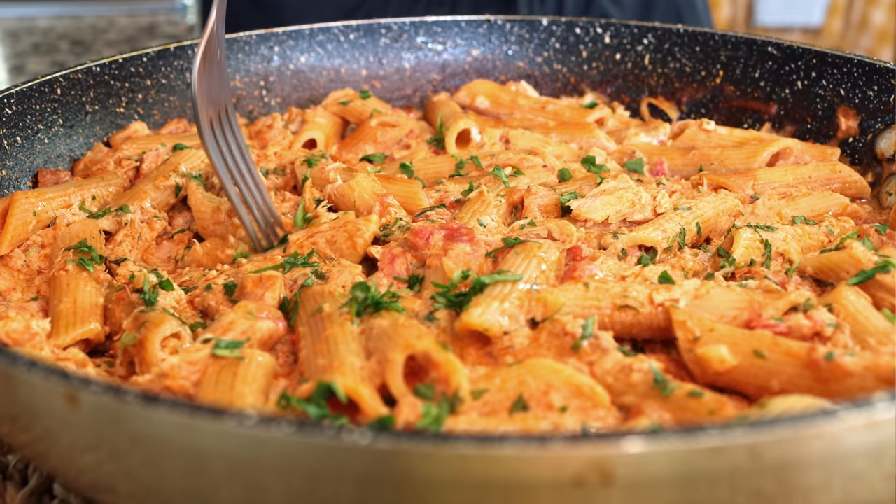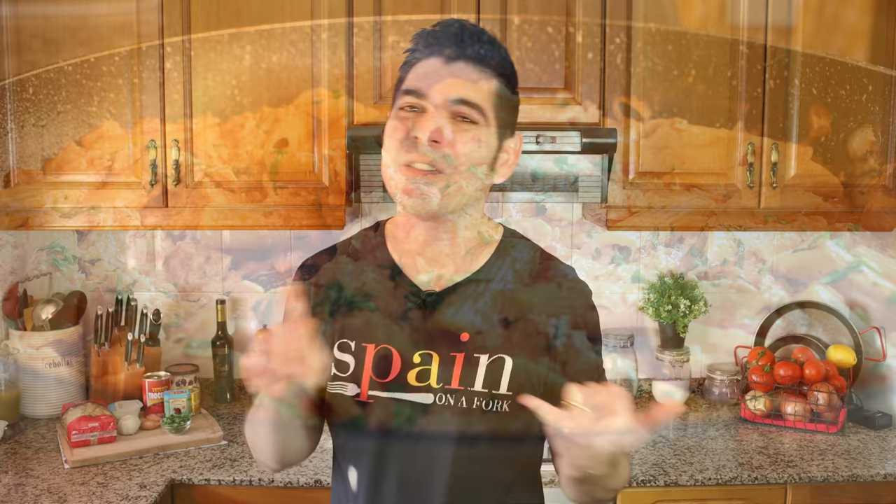We're talking a one-pan creamy tuna pasta. Now the beauty of this recipe is that it's made with the most basic pantry staples. I'm pretty sure as you're watching this video you're going to have all these ingredients at home. This is what great food is all about — recipes that are very easy to make, come together in just 30 minutes, and pack a ton of great flavors.